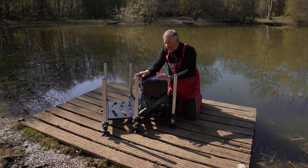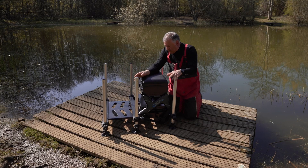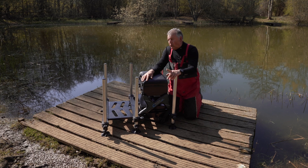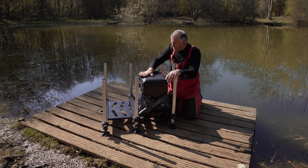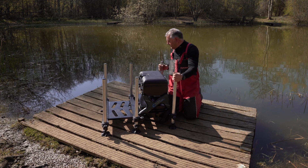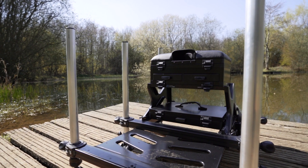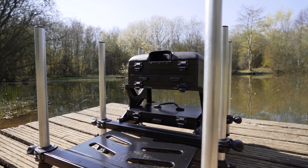Now this may look like a small seat box, but Decathlon say it will hold up to 22 stone. That's an awful lot of weight on such a small seat box, but having looked at the weld and the aluminium build, I have no doubt that they will be good to their word with that.